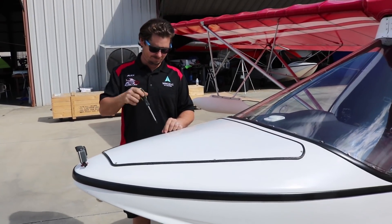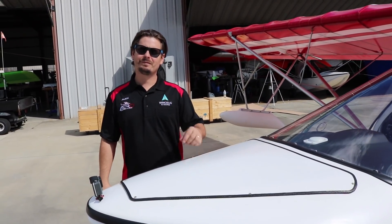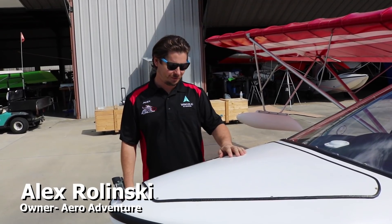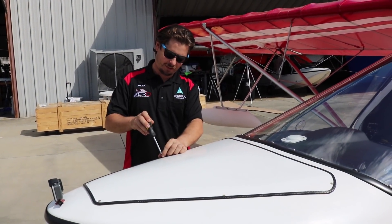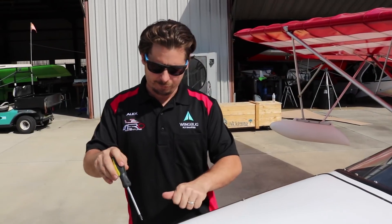All right, Alex, if you could walk us through the pre-flight process of an Aventura. Sure. So normally we start right up here in the very front. First thing I'd like to check, as a single pilot or dual pilot, we run ballast.